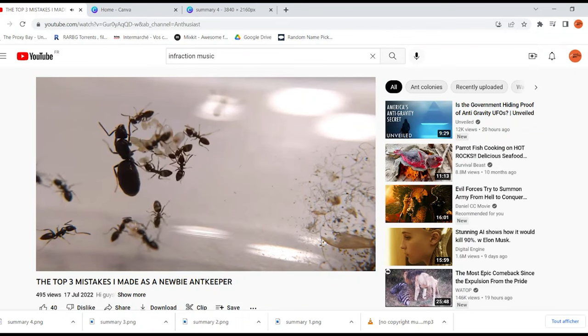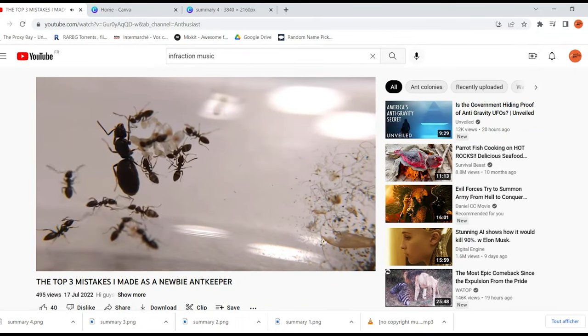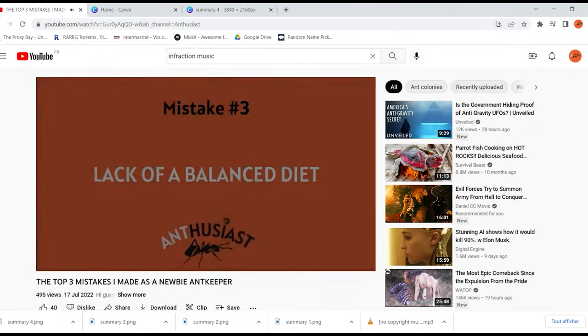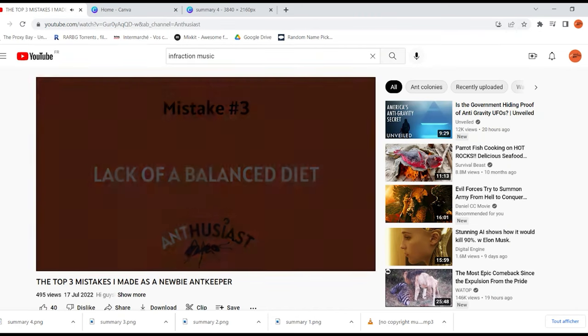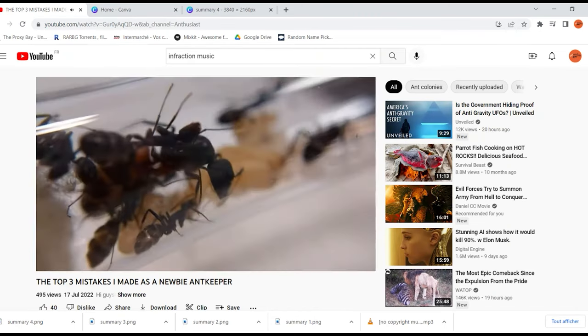Some aspects of ant keeping, like what food to give your ants, for example, have been covered in some of my other videos, so I won't be going over that again. Instead, I will redirect you to the appropriate videos.